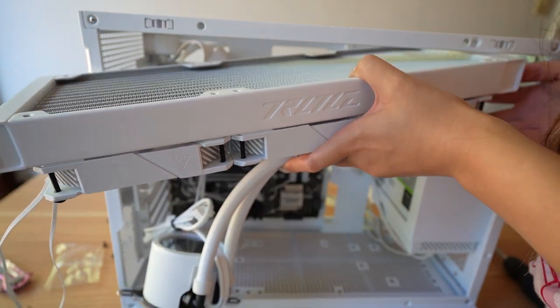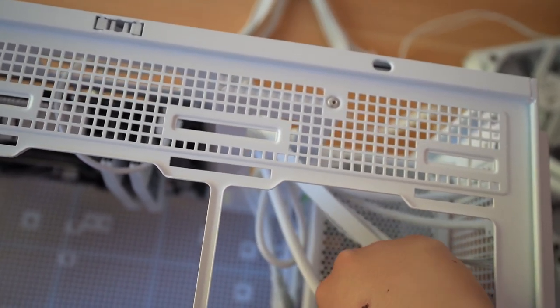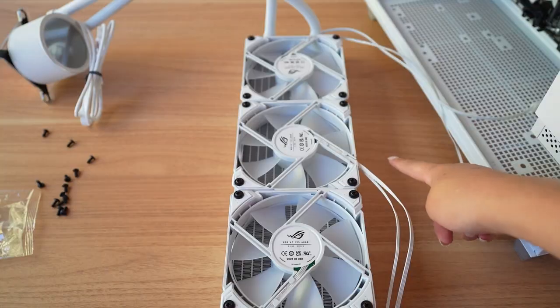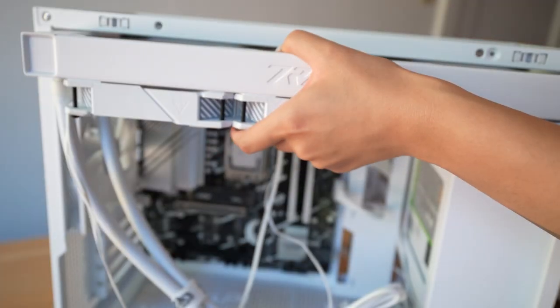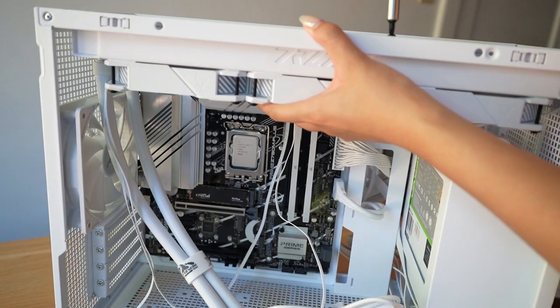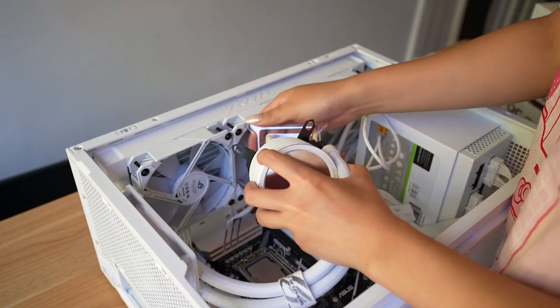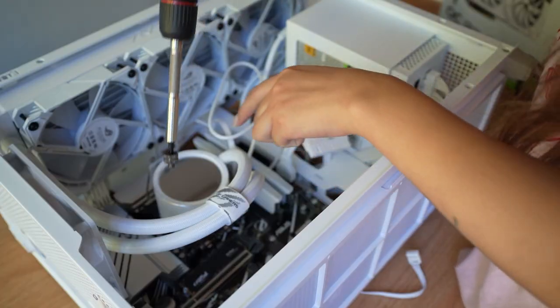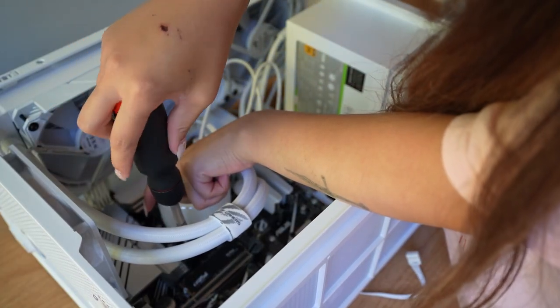I tried to install the radiator with the tubes to the right, but the PSU still blocks it, so I decided to flip the cooler installation and also flipped the middle fan to hide the cables. Now that everything fits, six shorter screws secure everything to the top of the case. This AIO comes with thermal paste pre-applied — just remove the plastic cover and screw the cooler onto the four posts in a star formation to ensure even pressure.